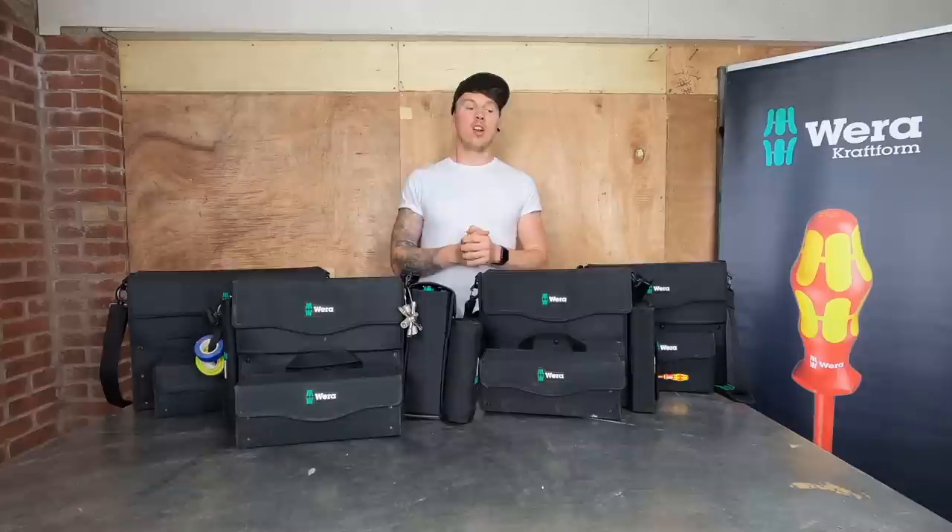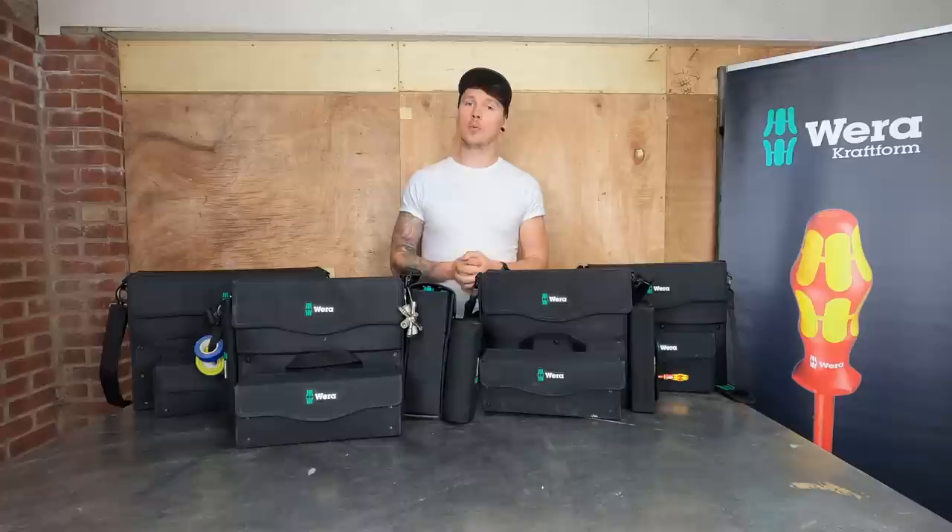Hi guys, welcome back, thank you very much for joining in again. This is my Vera tool bag and tool case overall guide - what's in an electrician's tool bag.